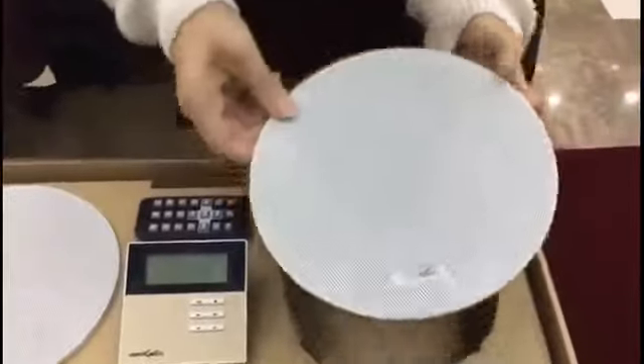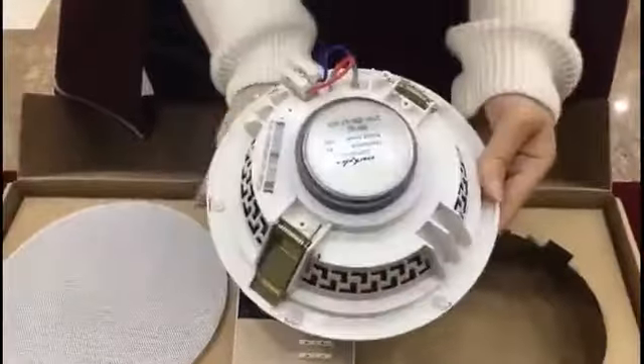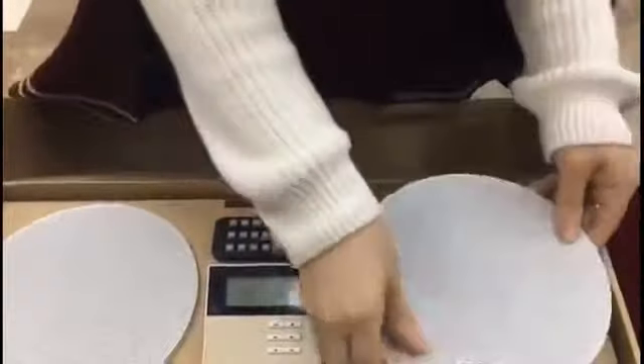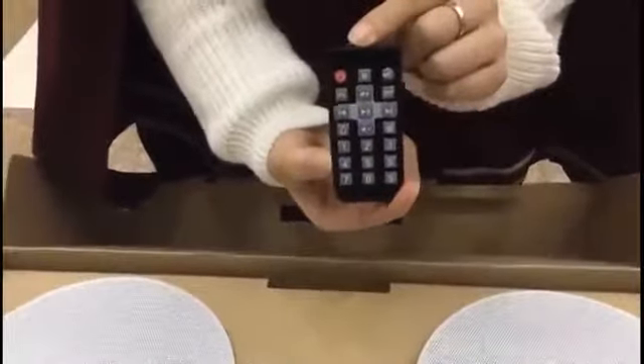The speaker features a frameless design, and flush mount installation allows it to be better integrated with the surroundings. With the infrared remote controller, you can control the host unit.